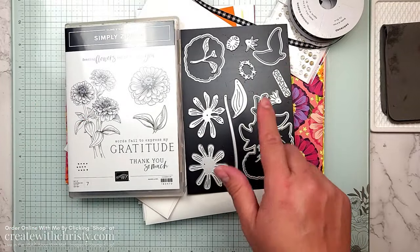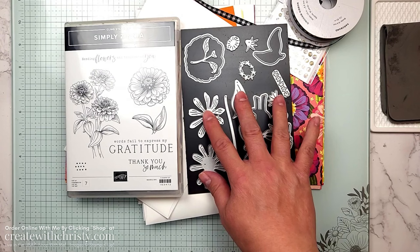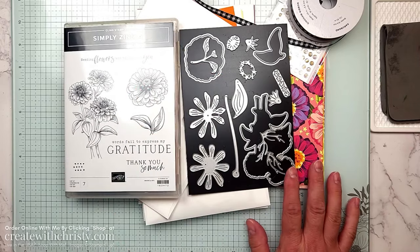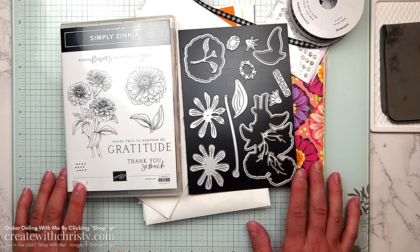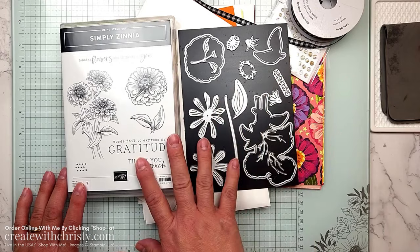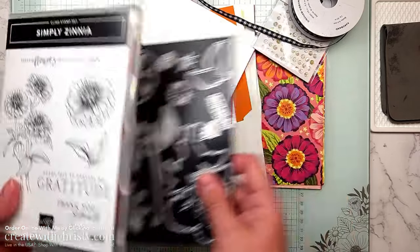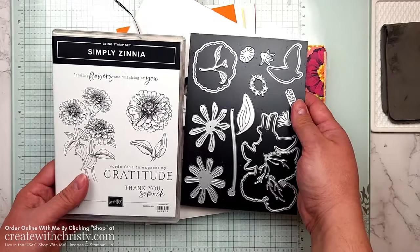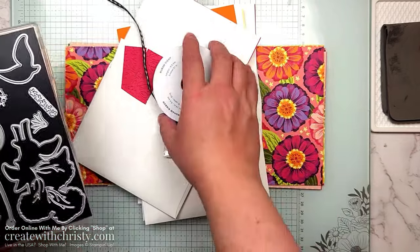I love the dies in this bundle. On one of the cards I'll be showing how to make zinnias with the standalone dies, but there are also dies that die cut all the images in the stamp set. The bundle is $52 and that is all members pay — I cover the shipping and tax, which saves them 18%. That's just a perk of being a club member.